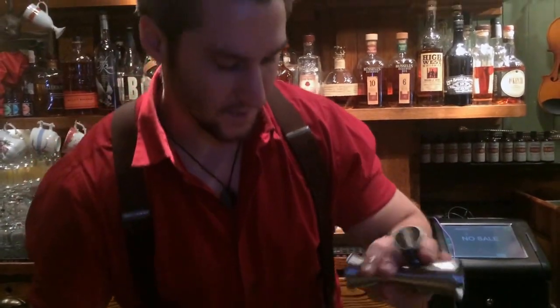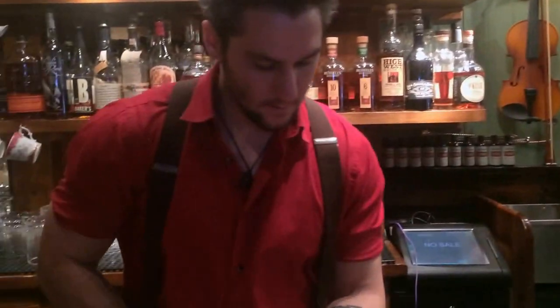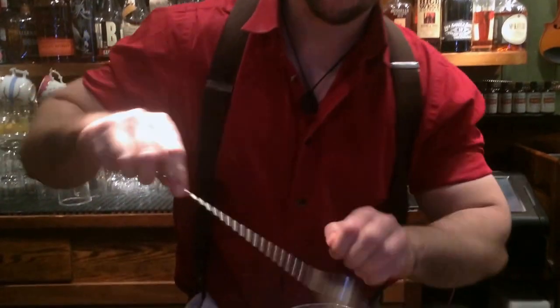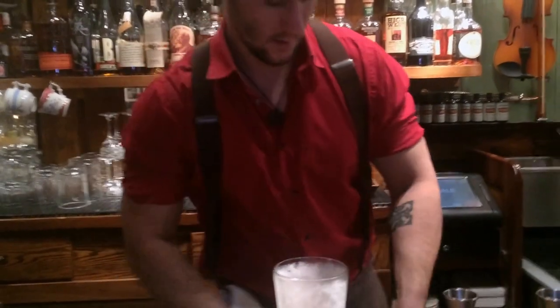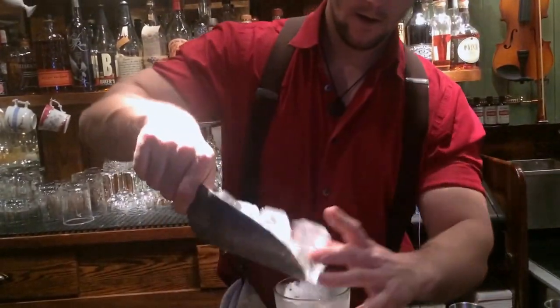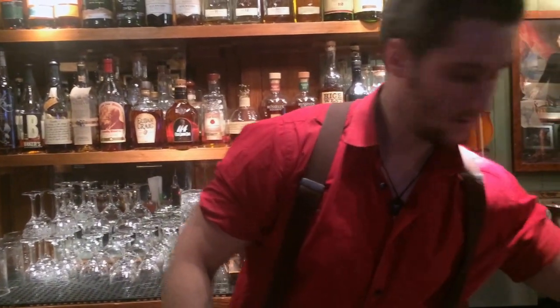The original classic, the Saratoga Cocktail, is a very simple riff on a Manhattan. It uses equal parts sweet vermouth, rye whiskey, and cognac, and Angostura bitters. And this riff on it is replacing the sweet vermouth with Madeira, and adding Mileti Amaro in place of the Angostura bitters as the bittering component.